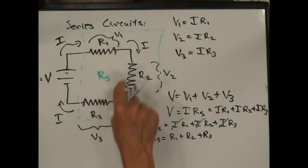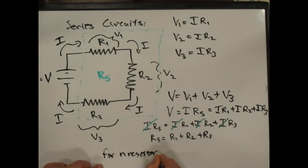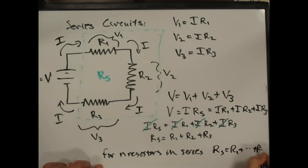In other words, when you add resistors in series, they just add up. For n resistors in series, R series is equal to R1 plus ... plus Rn.